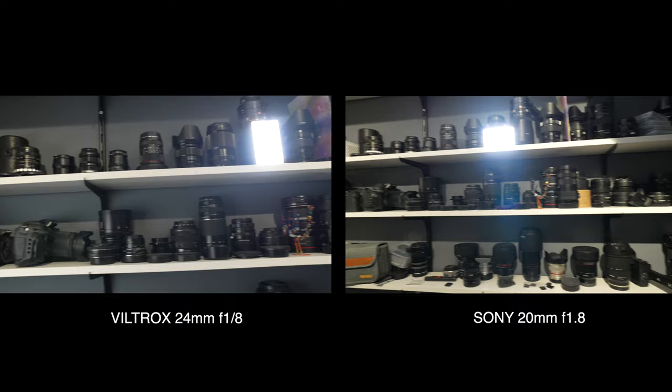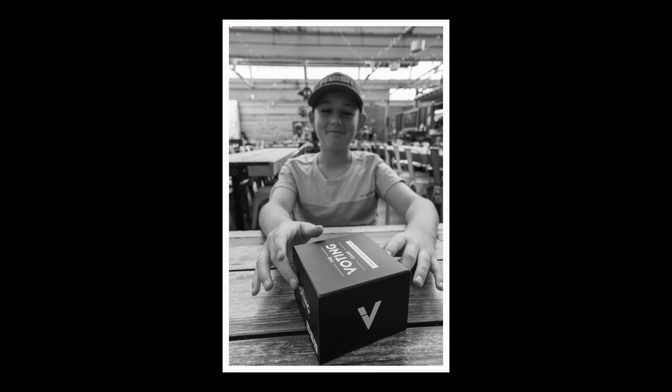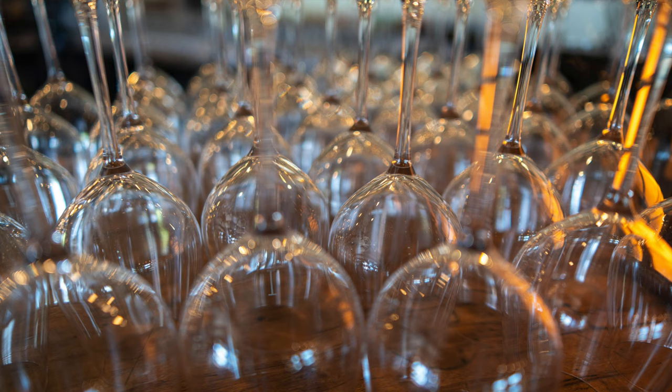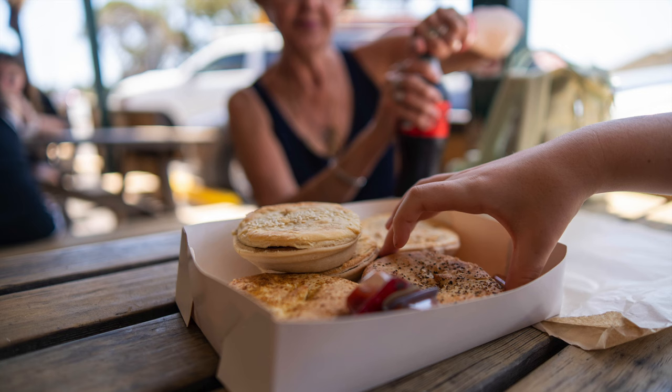If I were to name my number one most outstanding optical feature of this lens, it's definitely the background blur. This thing renders the most magical, beautiful, smooth background blur. I find this is fairly common through all of the Viltrox lenses. My suspicion is that the lens technology and engineering is a little bit more like vintage lenses than modern lenses — you still get all that sharpness and detail, but a lot of modern lenses that are very sharp render horrendously busy and awful background blur. That's not the issue with this lens. The background blur is just amazing, smooth, not distracting, and creates a beautiful backdrop for your subject.